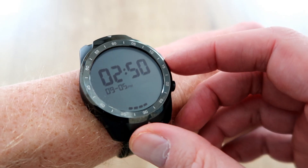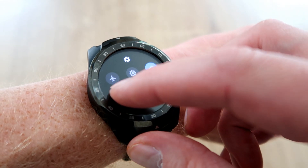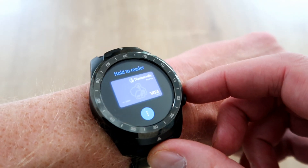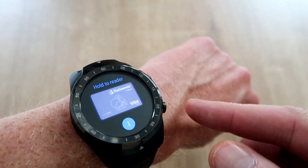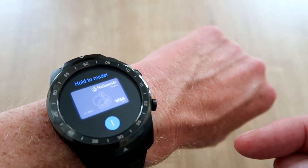So when you're in a shop and you're ready to pay, click the screen, slide down and select pay, and then you're ready to put your watch against the reader. Top tip: why don't you customize it so this button here automatically launches Google Pay for you.